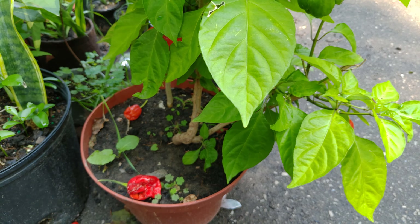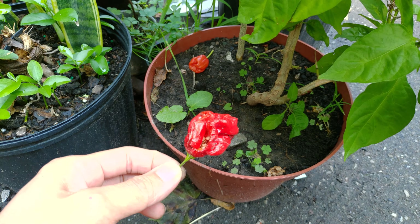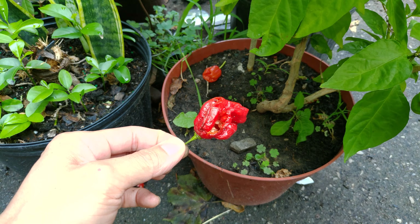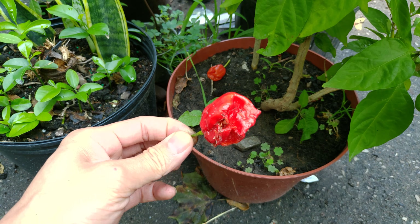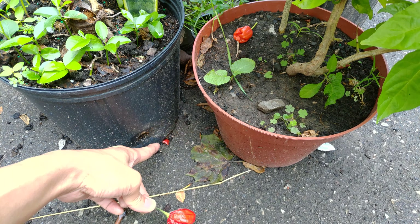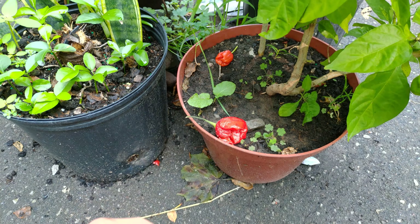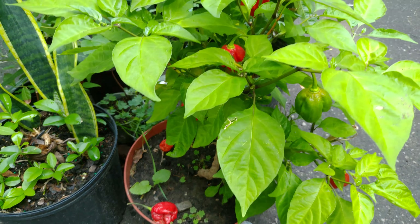And something really funny, speaking of those pesky squirrels, is that it looks like they ripped off one of these peppers. It looks like a juicy apple that they could eat. They ripped into it and then left it on the floor — you can actually see a piece of it over there. The squirrels did not expect the world's hottest pepper. I would have liked to catch that on video — that would have been really funny.